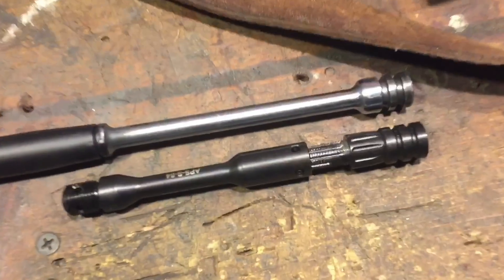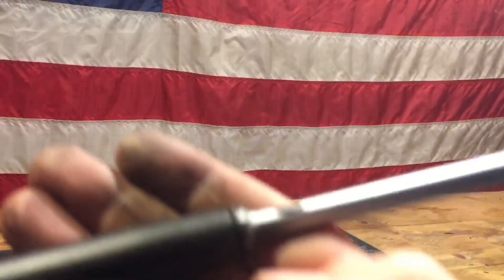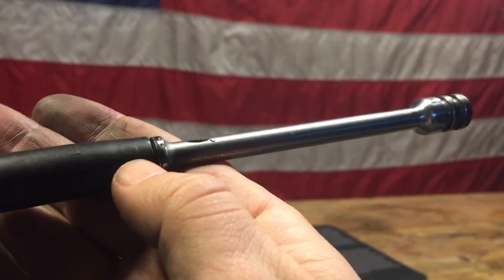We are installing the K&S Precision Adjustable Gas Piston. First thing you need to do is find where the rivet for the gas piston is and drill it out.